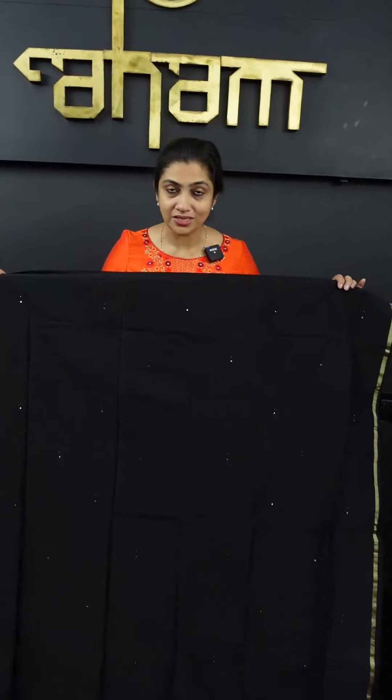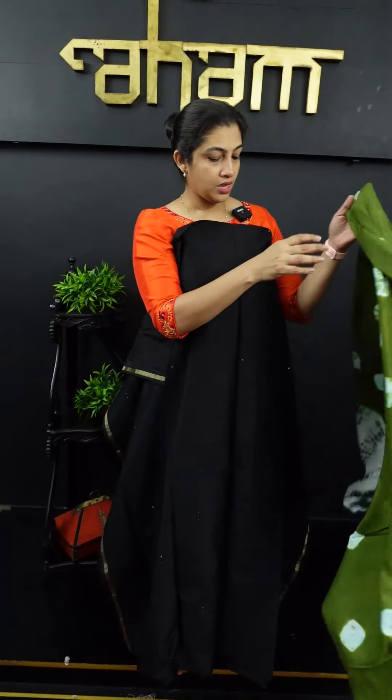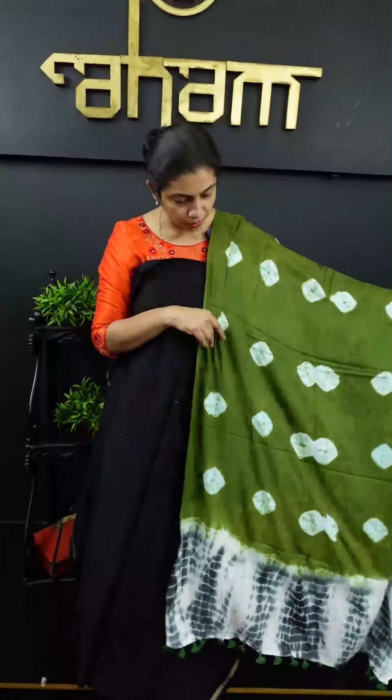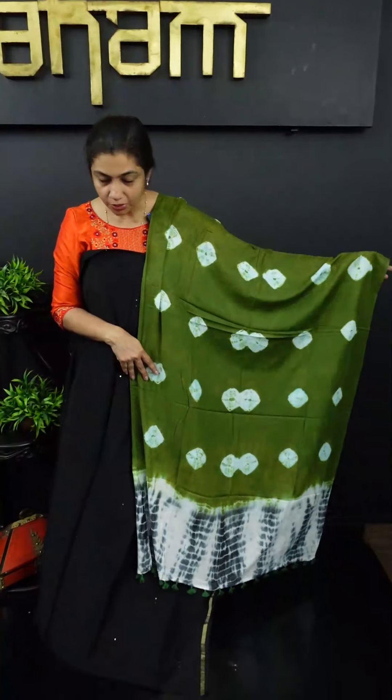We will set a darker combination with a contrast. The next color is in the jet black shade — it has the same pattern in front and back, with a full light temporary design. It has 2 meters of top fabric. The same technique is tie-and-eye and shibori. It is also a green and black combination, with a pom-pom attachment.